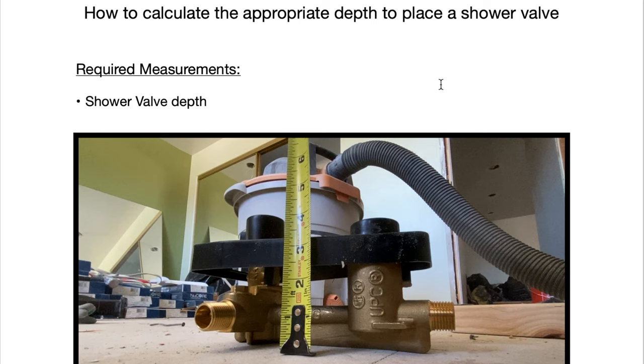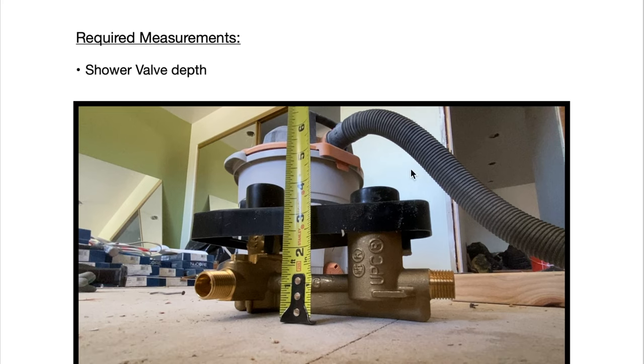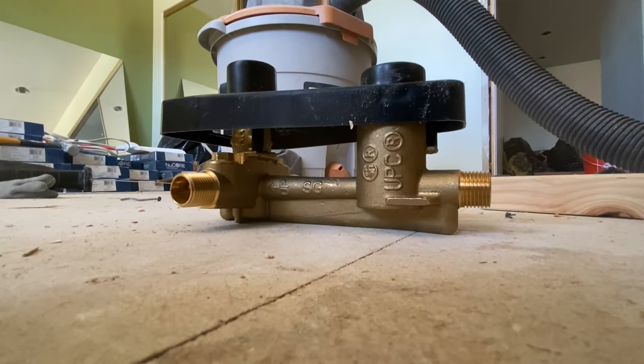This is how we are going to calculate how far into the wall you need to place your shower valve. First things first, you need to get the actual depth of your shower valve, which is going to be from the face of the plastic guard — at least for Moen — from the face of the plastic guard to the back. So if you place your shower valve on the ground and use a tape measure to measure from the ground to the face of that plastic guard. For me, it's about three and a quarter inches.